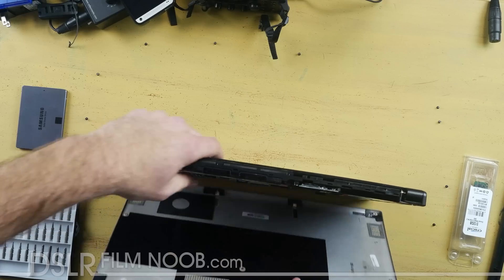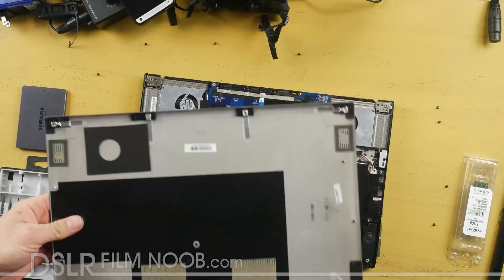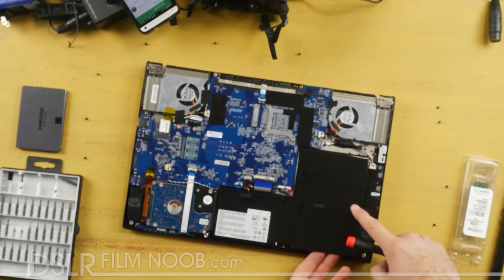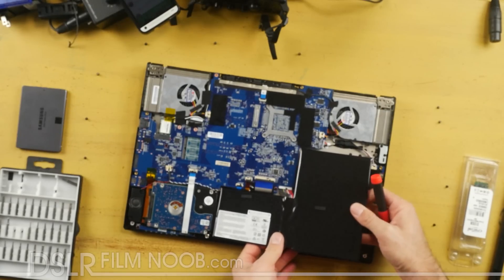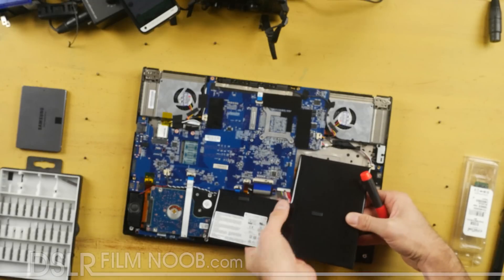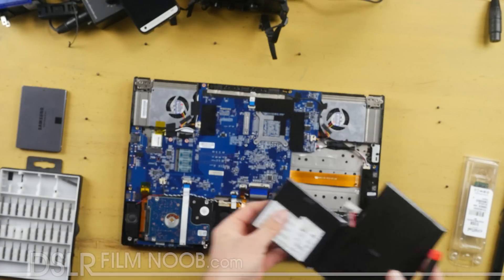Once it comes off we have access to the motherboard as well as the battery and the hard drives and everything else. Once you've got this taken apart, go ahead and remove the battery right here. The battery does have a little bit of sticky glue on the back of it so just use a little bit of pressure to get that loose, and then you're going to have this battery cable adapter that goes to the main motherboard — gently remove that. Be careful not to bust anything, then set the battery pack off to the side.